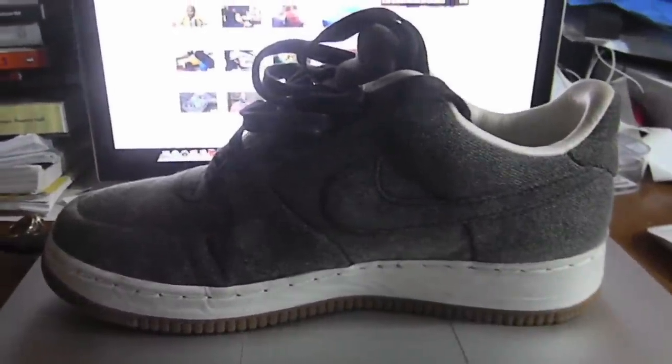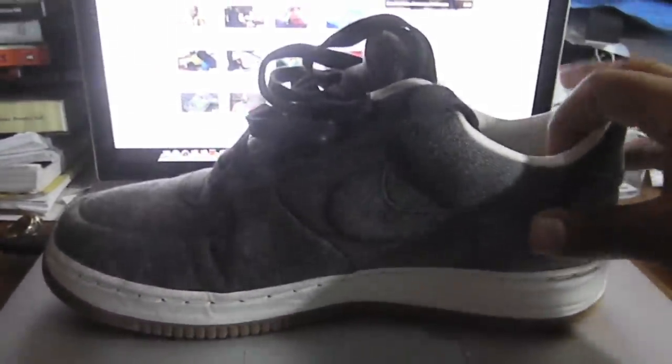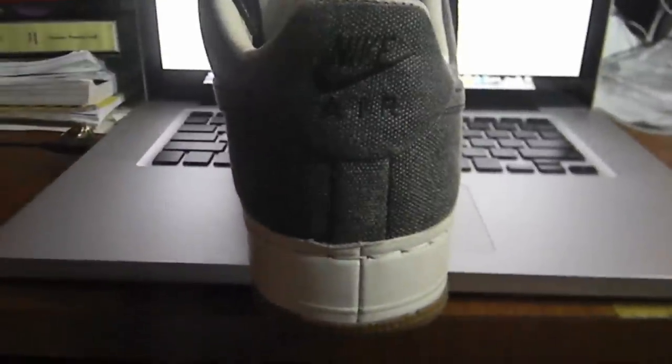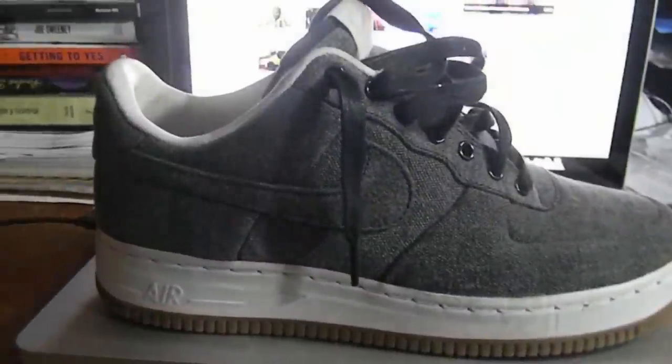As you can see, the entire upper of the shoe is made out of canvas. The shoe is also sitting on a midsole that is wrapped in leather. There's white stitching on the midsole, and then my favorite part — the gum bottom.